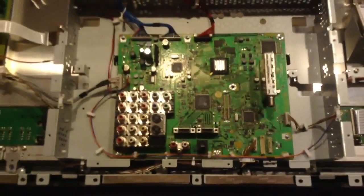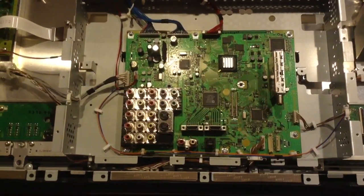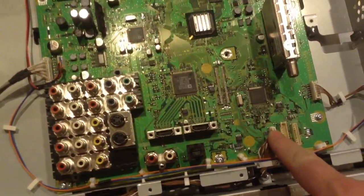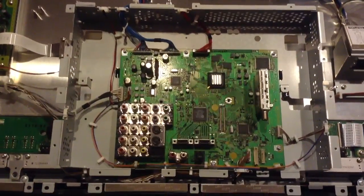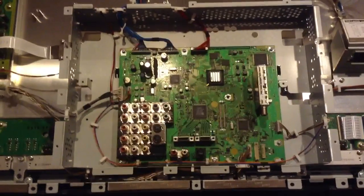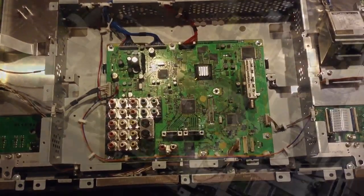I went online and found a retailer selling a refurbished board — really just a recycled board from an old TV. I ordered that exact model, and it arrived yesterday. I'm going to remove all the screws around this board and take off each individual connector, then replace the old logic board with the new one that arrived from the retailer. Then we're going to put the whole TV back together again and hope it works. I'm going to set up another quick time-lapse while we replace the board.